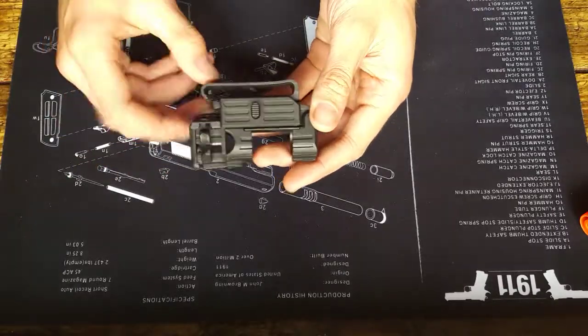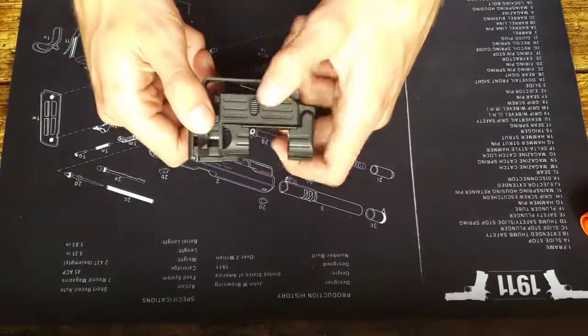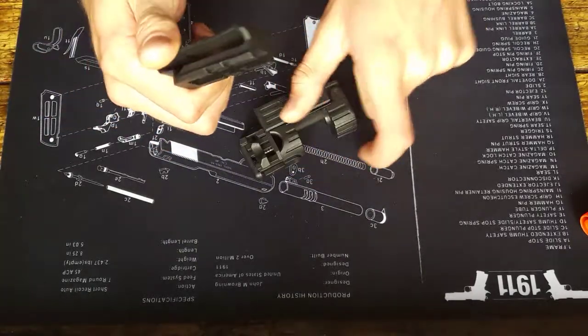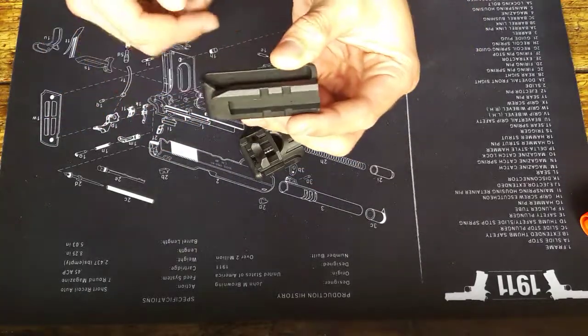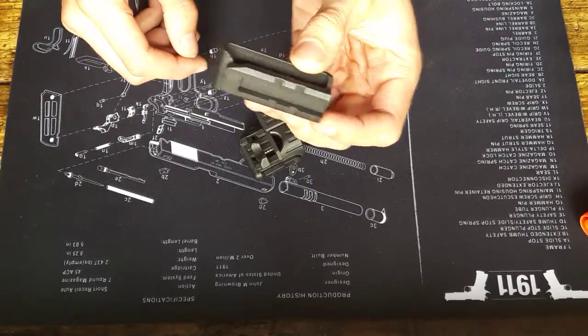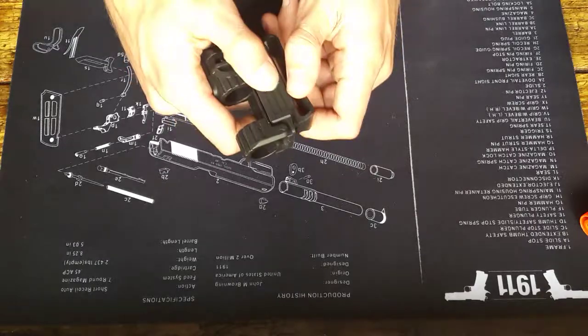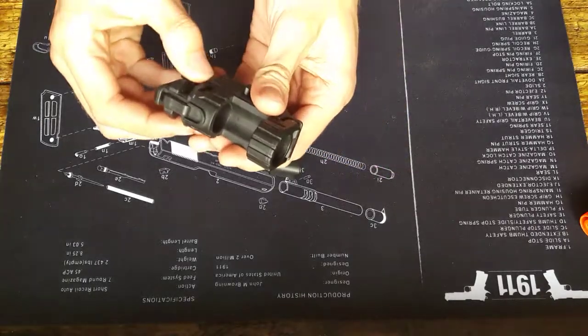In order to attach it to a rail, it comes with this clip. Press the button on the right-hand side, the clip pulls out, and you can mount it to your MOLLE or your belt if you want. Then you can walk around the corner, see someone, whip it off, and push it forwards.